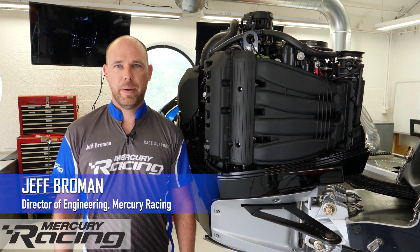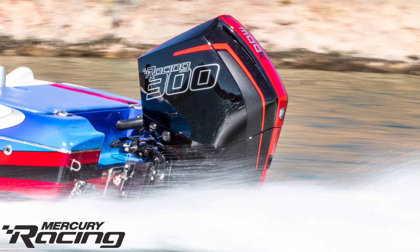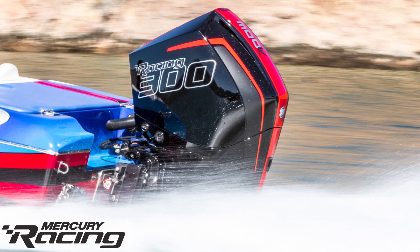The 360 Apex is another derivative of our highly versatile 4.6 liter V8 platform. We started with the 300R powerhead, then increased the compression ratio and up the max RPM to improve the performance. Through targeted weight reductions, we're able to take about 10 pounds out of the powerhead compared to the production 300R.